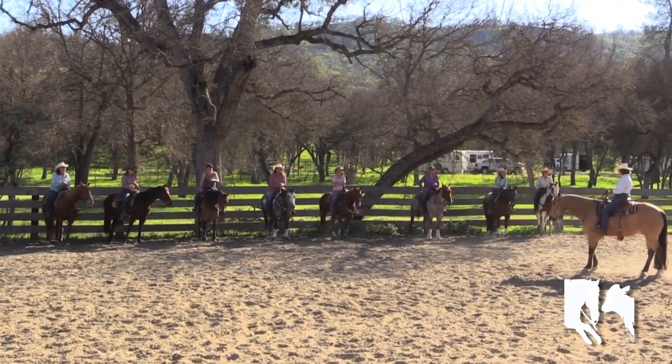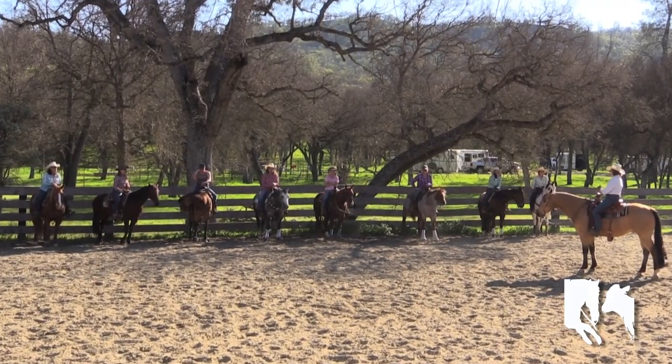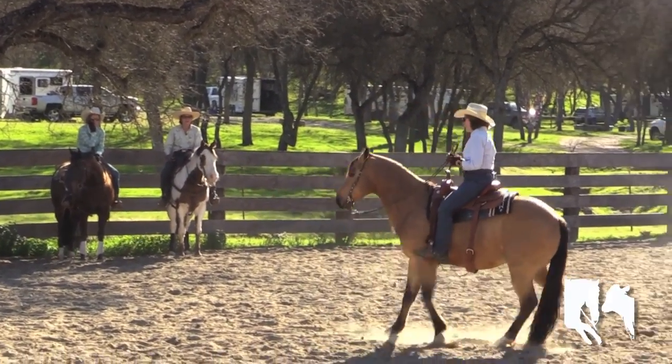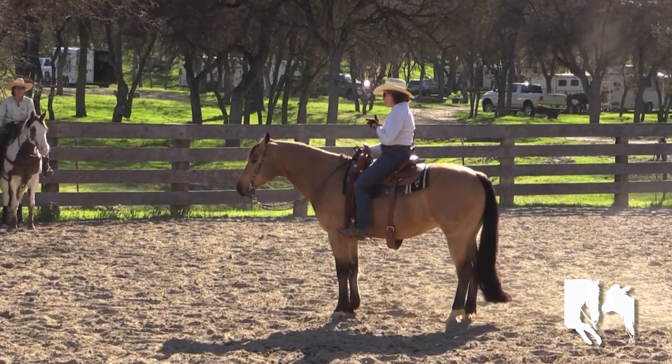So if his shoulders don't come up and back off, I'm going to use my feet in front of the cinch just a little bit and wave them at him and tell him, hey, pick those shoulders up. You need to go back like you're going somewhere. And the second that I feel that, I'm going to stop. So I'm rewarding what I want.